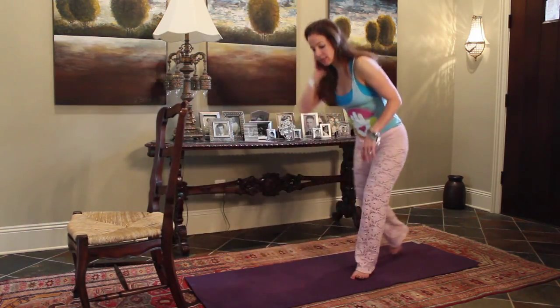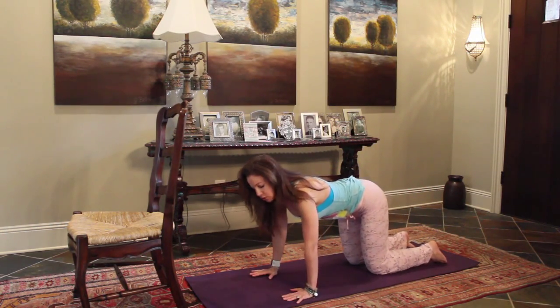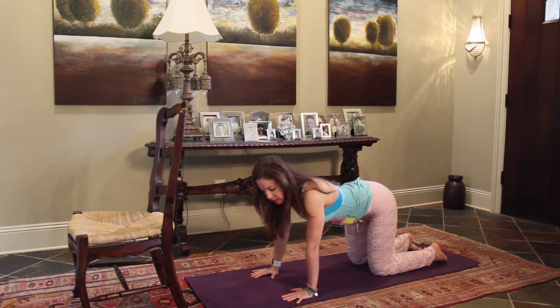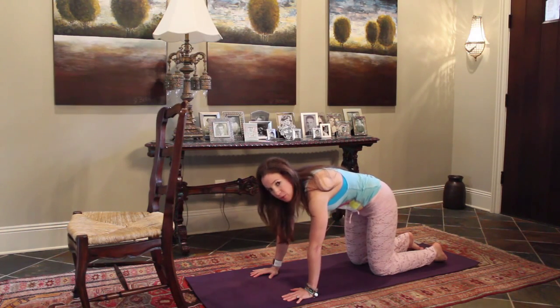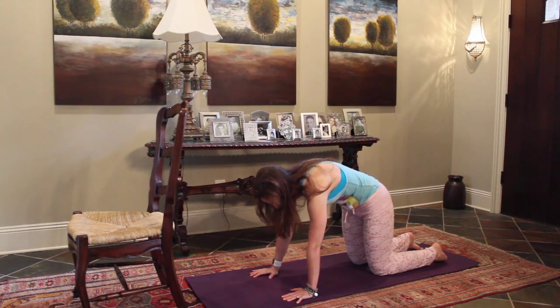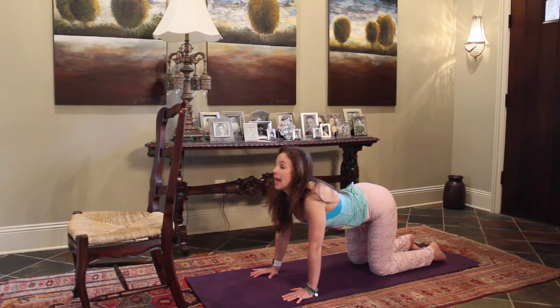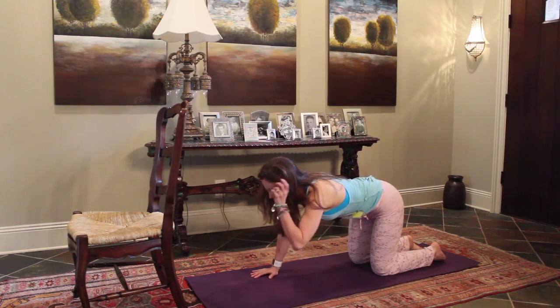Come on down to your hands and knees. Take knees under hips, hands under shoulders, draw your navel into your spine and we'll start with a few cat cows. Inhale, tailbone lifts, gaze up. Exhale, round through the spine, stretch out. Let's do one more. Inhale, tailbone lifts, gaze up. Exhale, round through the spine and then come into a neutral spine.